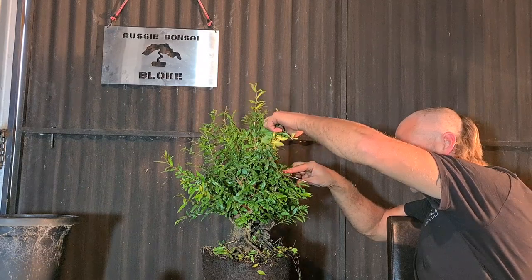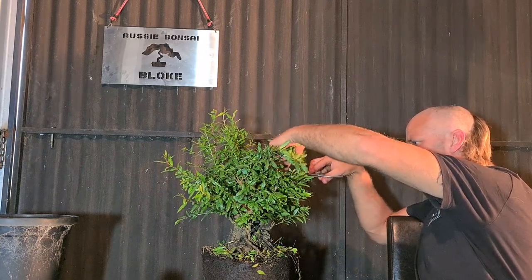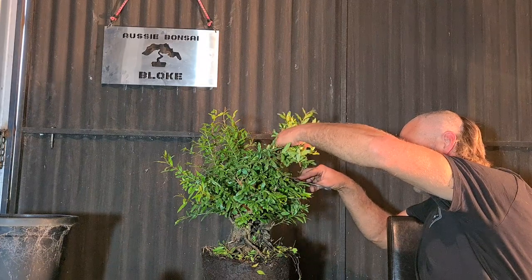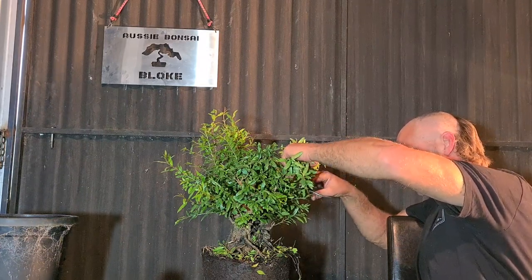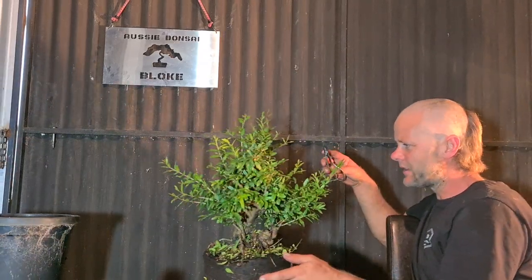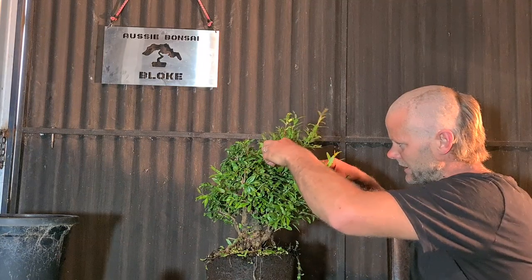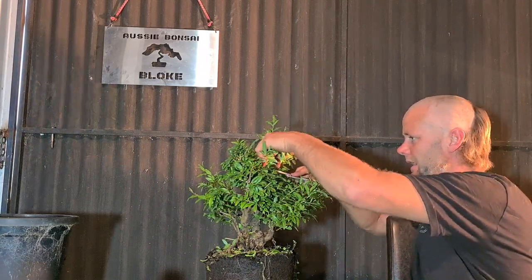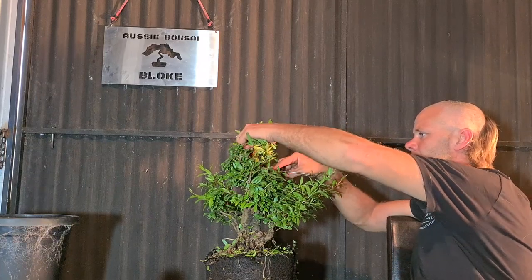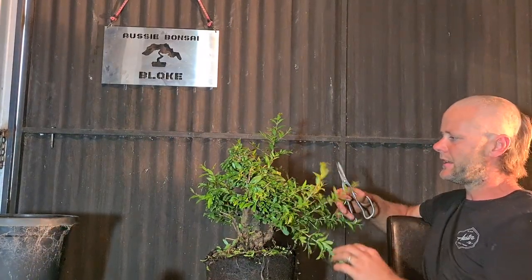As a general rule, unless you've got an azalea or something that's basally dominant, if you've got something apically dominant like this — or most deciduous trees — the tops in general with a dominant tree, keep them cut back pretty hard. They ramify and fatten up enough on their own. You don't need to worry about trying to grow long branches to fatten up the top. The bottom, definitely you want to keep stuff like this on to try and fatten up the bottom branching.